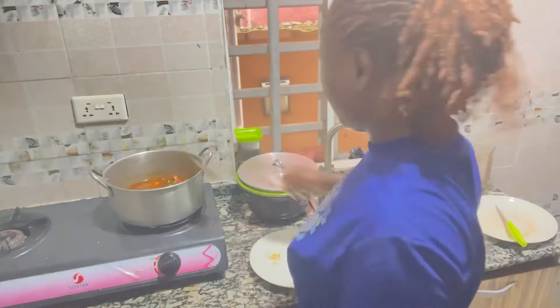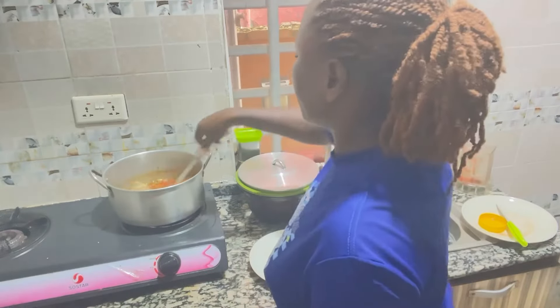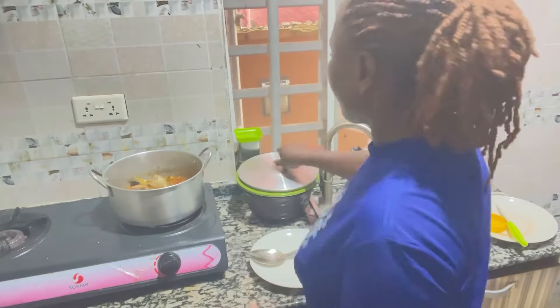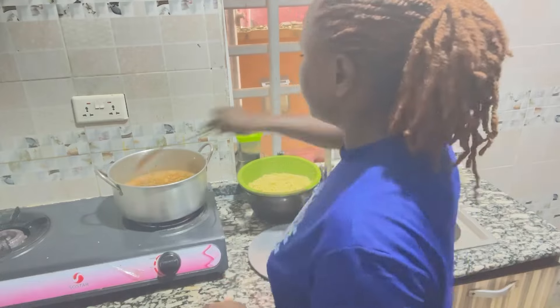Here's my green pepper, my red pepper, everything — and add a bit of salt, then taste for seasoning. If it's good for you, cover and allow to boil before you add your spaghetti.